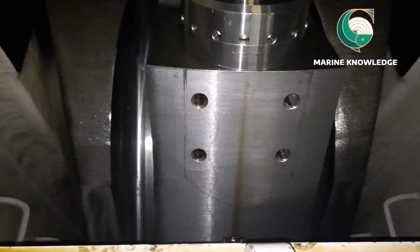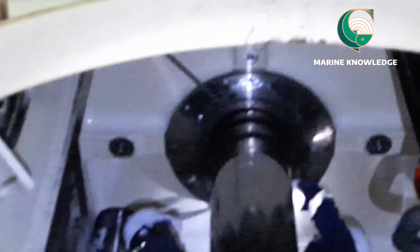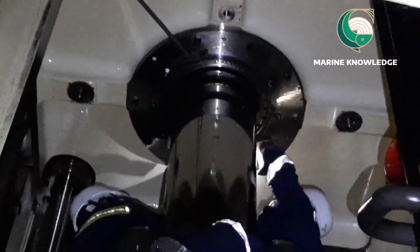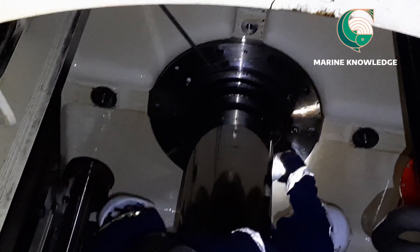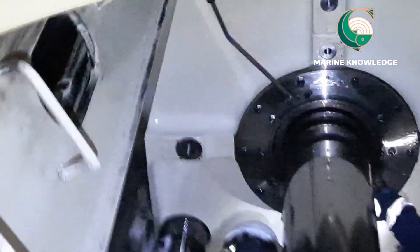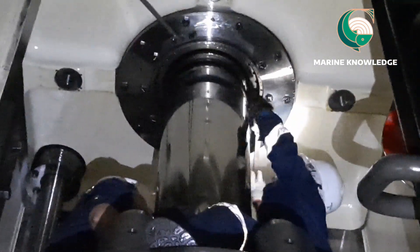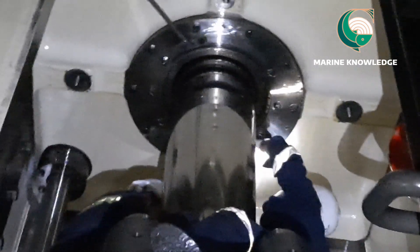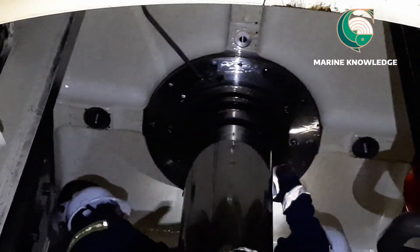You can see two of our people are inside the crankcase, sitting over the crosshead. As mentioned earlier, you have to bring the piston to a position where you can access the innermost screw of the stuffing box. There are two screws in the stuffing box flange — you must not touch the outermost screw, only open the innermost one. You can see our crew carefully opening the innermost screw of the stuffing box flange.